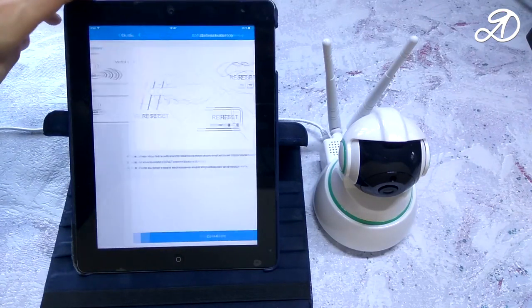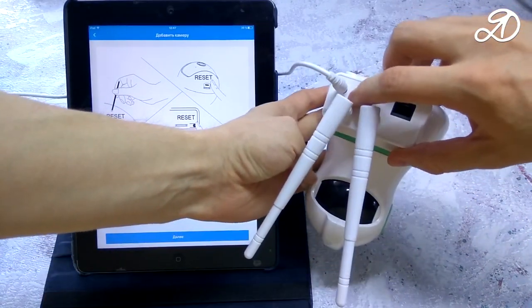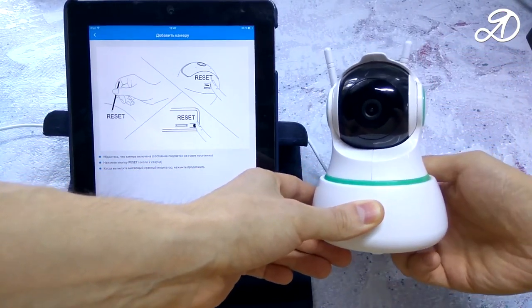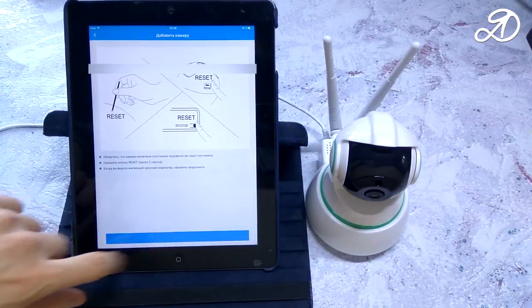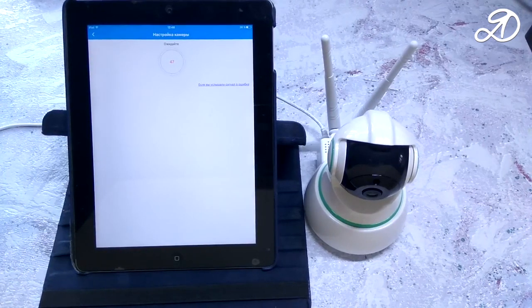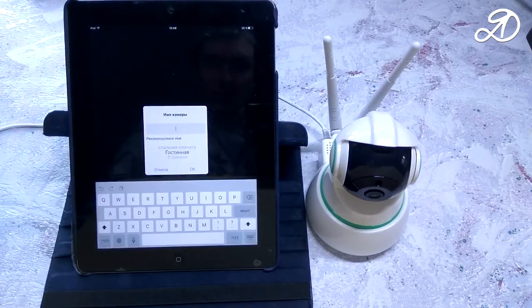To create a Wi-Fi connection you must press the reset button on the camera and hold it for a few seconds. Once the camera reports it is ready, click next. Here you must enter the Wi-Fi password. Turn up the tablet volume to maximum and put the camera as close as possible. Then choose a name for the camera.